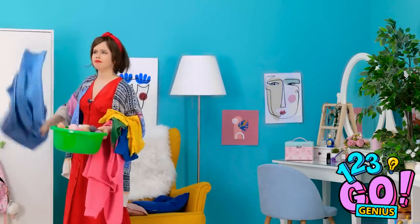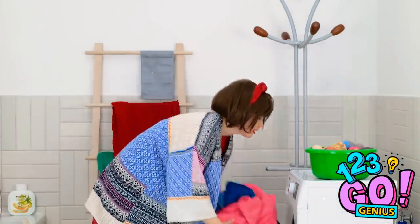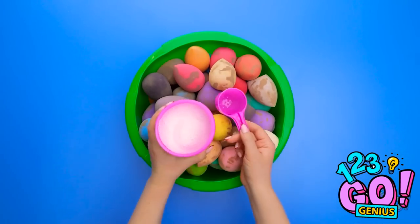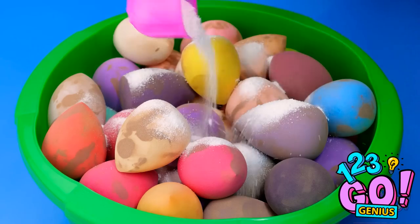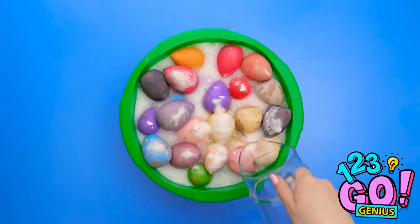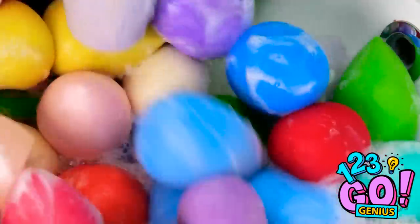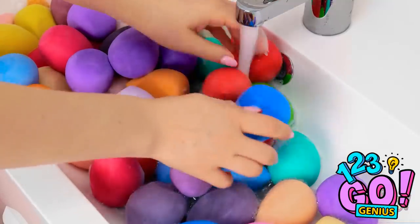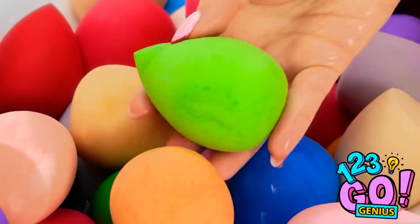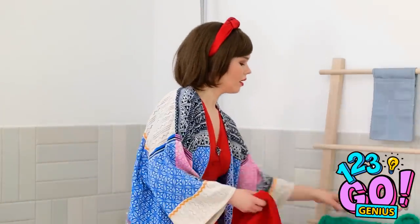Thank goodness for the washing machine! I have a way to clean the sponges quickly. Put the makeup sponges in a bucket or basin, add in a large scoop of stain remover powder, then pour over some water. Look at all the bubbles — looks like it's working! Once they've soaked, empty out the water. Rinse with clean water to remove any leftover detergent, give it a squeeze, and look how clean they are! That worked well and saved time.